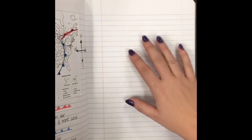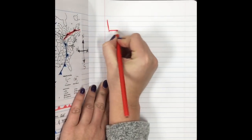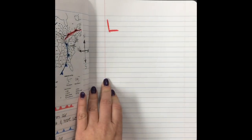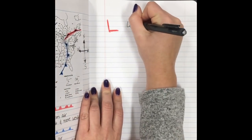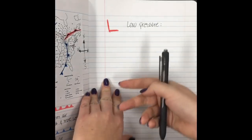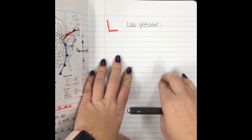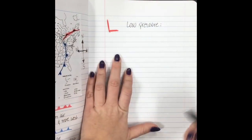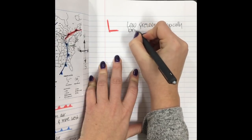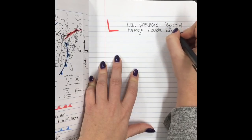I'm gonna draw my L in red, because that's how you see it in color on a weather map. The L means low pressure. What low pressure in your atmosphere does — we call these low pressure systems — is they typically bring clouds or precipitation, whether it's rain, snow, sleet, or hail. These all come from low pressure systems. Write that they typically bring clouds and precipitation.